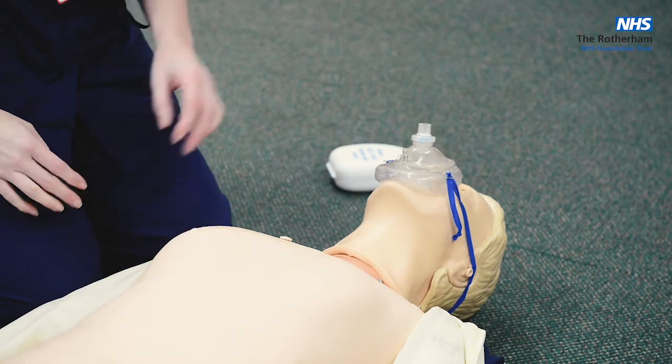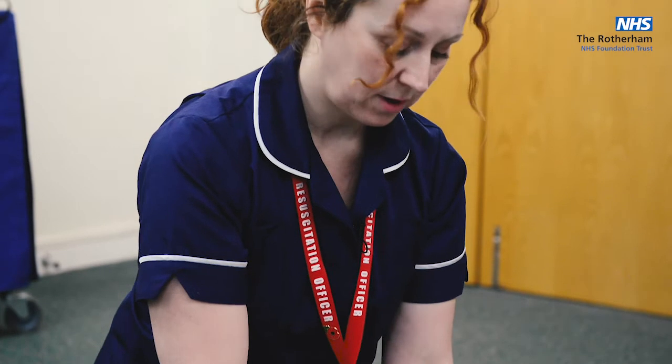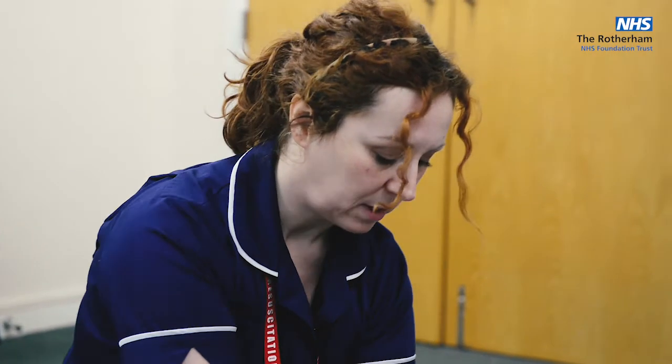It may be that those breaths are not effective. If they're not, you still only get two attempts, then go back to compressions — find your landmarks again and repeat. If the breaths were not effective after your next 30 compressions, try again. If they're still not effective, you can abandon breaths and just do CPR until help arrives.